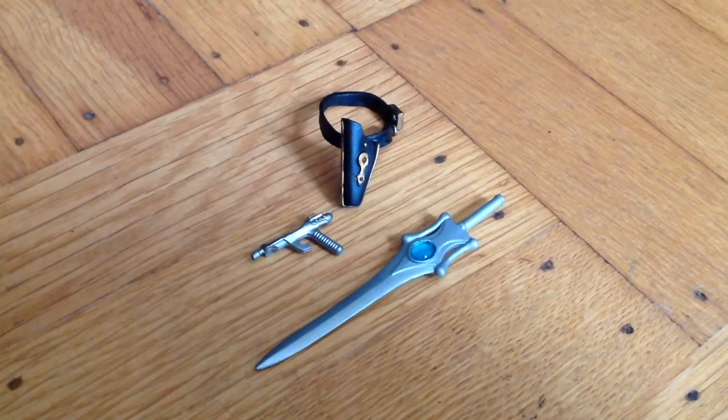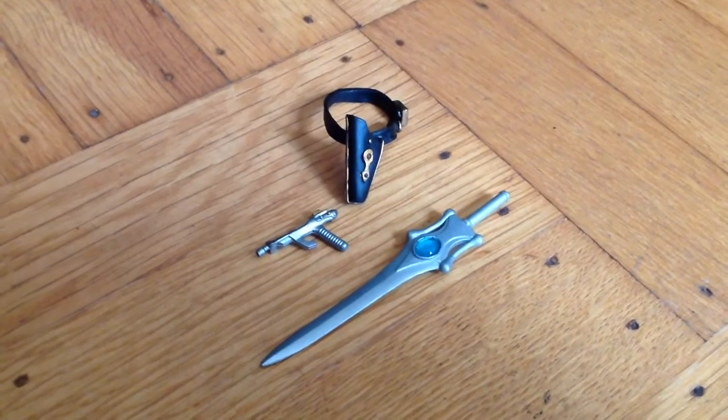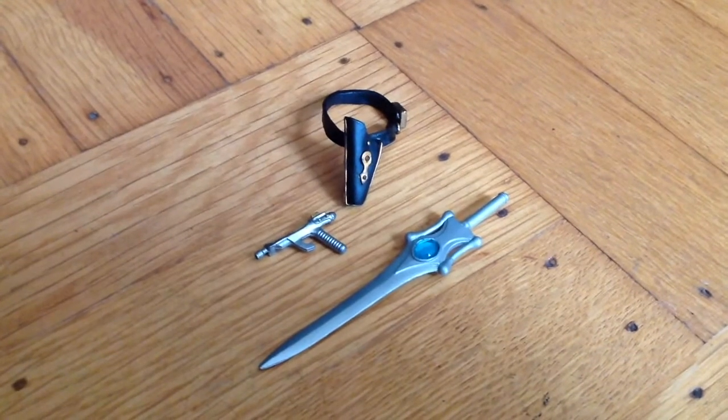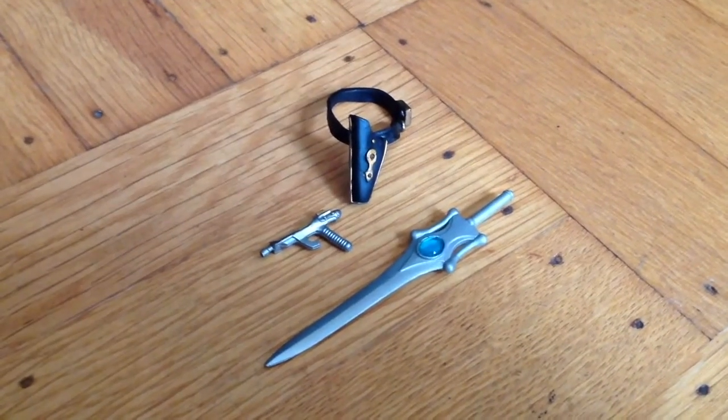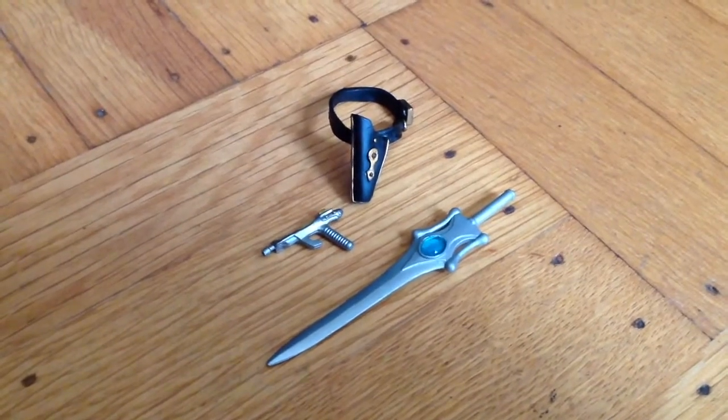Before we meet Adora, let's look at her gear. She has her trademark jeweled sword that the character uses to become She-Ra, a silver painted blaster, and a belted holster for said blaster.